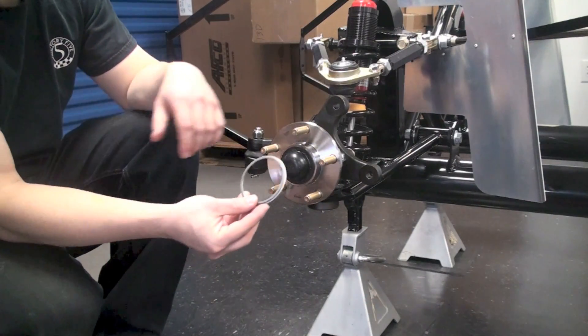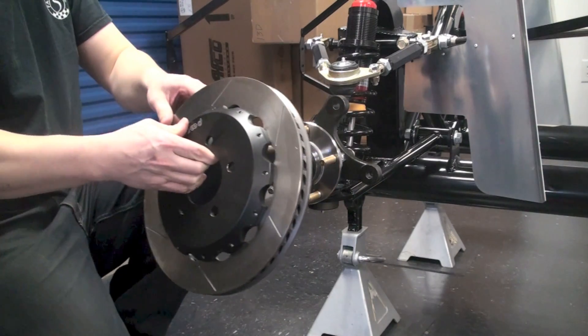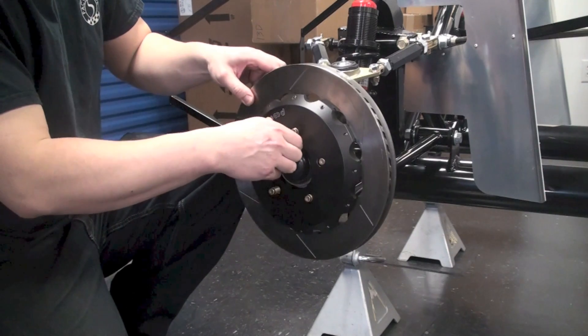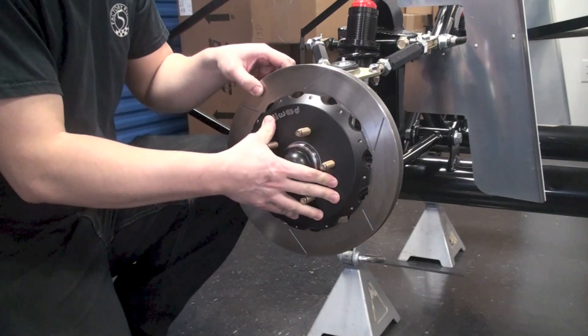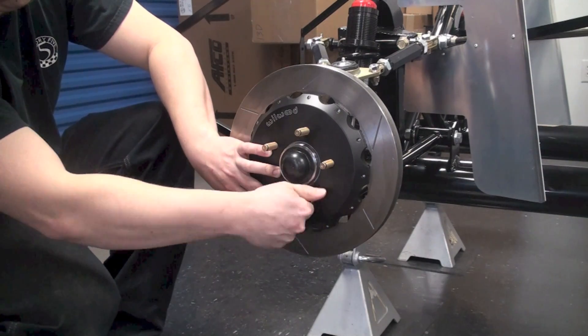Once that's all assembled, you're going to need to take the rotor centering ring, slide that onto the hub assembly first, and then slide the rotor on. And if you have one handy, take a lug nut and thread that onto the stud to keep the rotor in place before we put the caliper on.